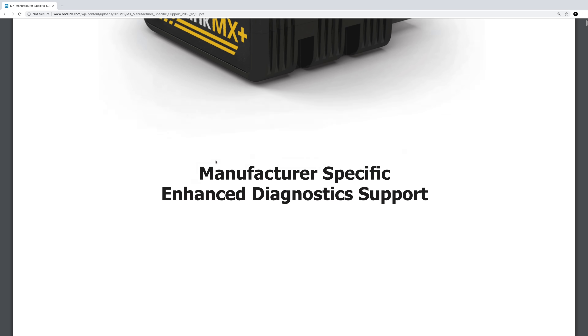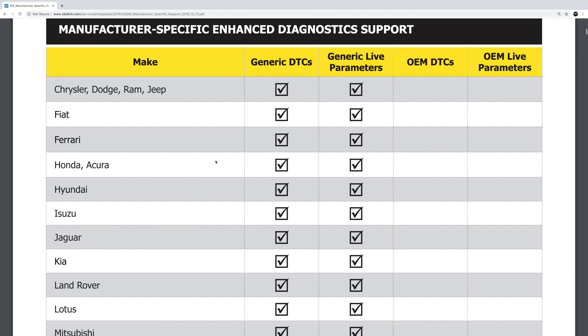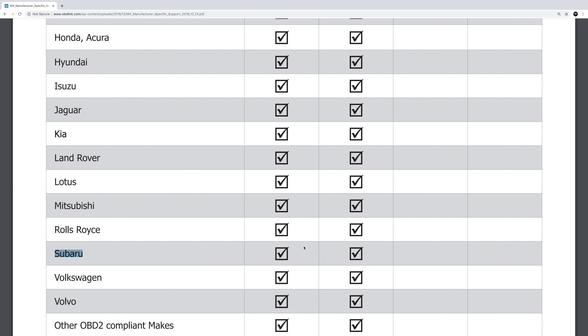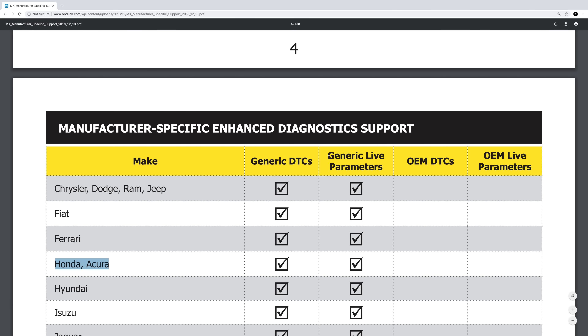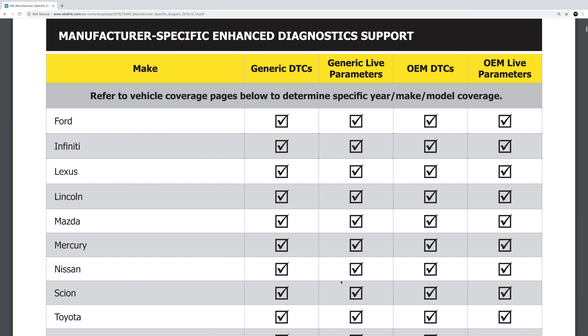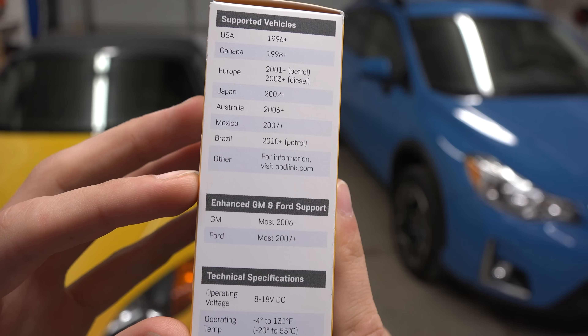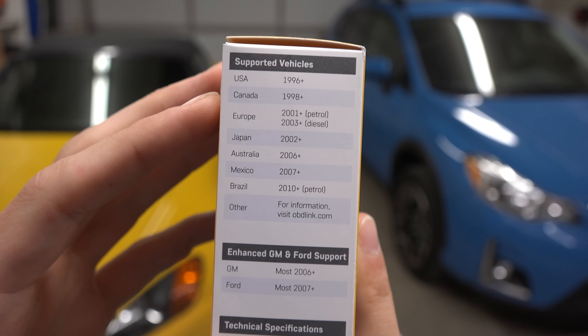So how do you know if this device will work with your specific car? The company lists all of the vehicles it's compatible with on their website. One thing you may find interesting is that Subarus and Hondas only have generic parameters available to view — meaning everything you've seen in this video has been done on a vehicle with limited access and I still find the device quite useful. On cars like Ford, Nissan, Mazda, Toyota and a healthy list of other brands, there are even more parameters and information which the device will have access to. I'll include a link for compatibility in the video description if you'd like to check for your own car and whether or not you'd have enhanced vehicle coverage.